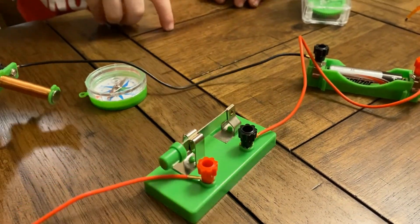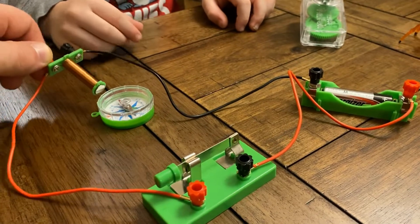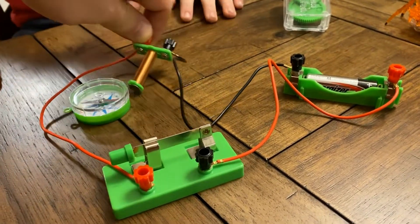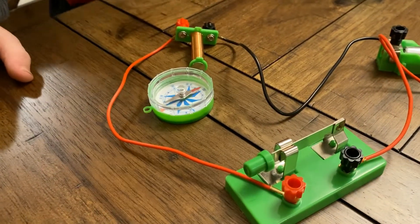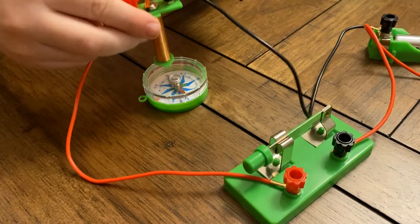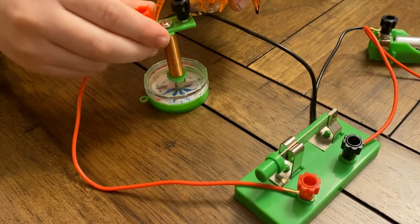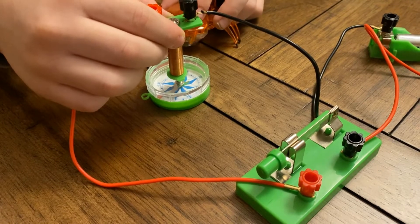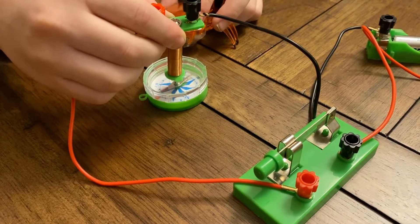We can also open this. It's even got a thing to hang. Nice. Scarab, you can try too. Wow, Scarab — the compass doesn't know which direction to go. It's pulling from the top.